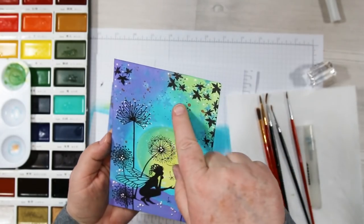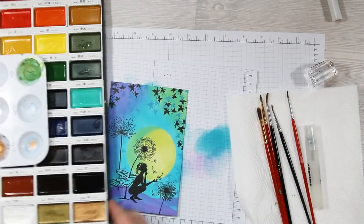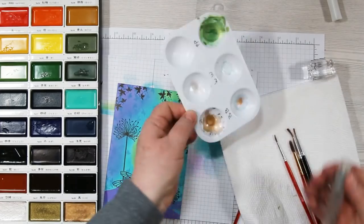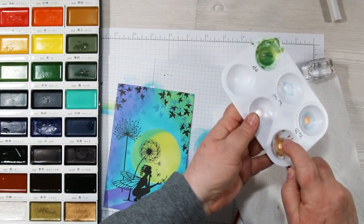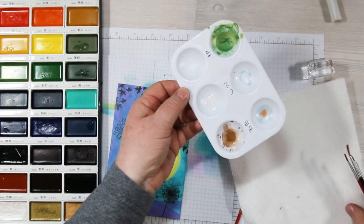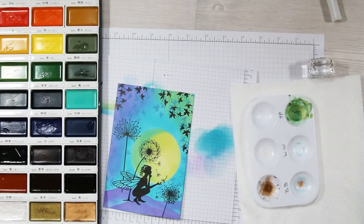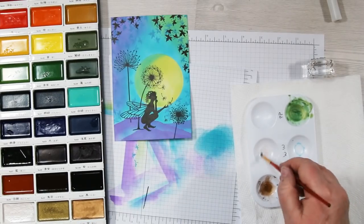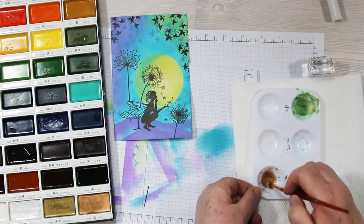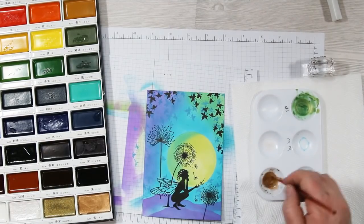Now it's time for some splattering — if you look closely there's some gold in the background, and here's how I did it. I'm starting with some gold from my Gansai Tambi watercolor set, using some water in a well, picking up a little water and paint and putting it into an inkwell that already has some paint and water in it. You want it nice and runny — not thick.